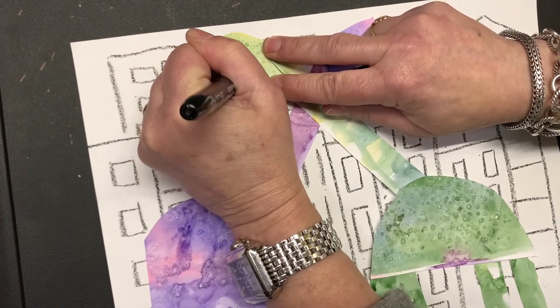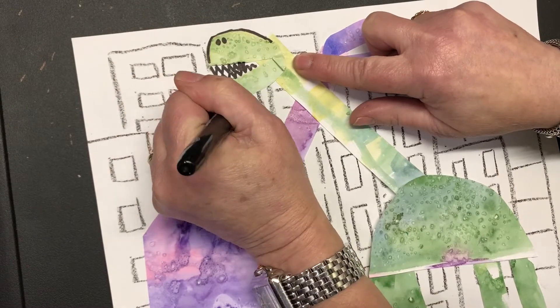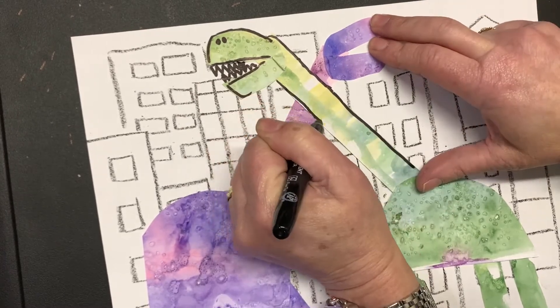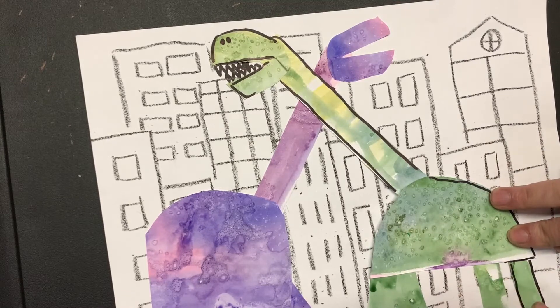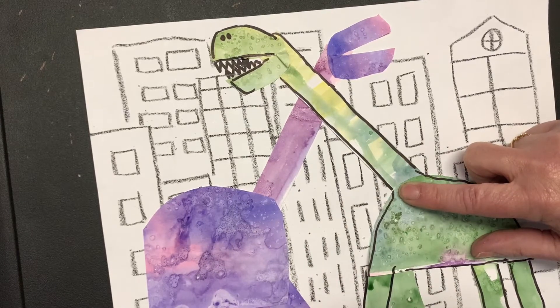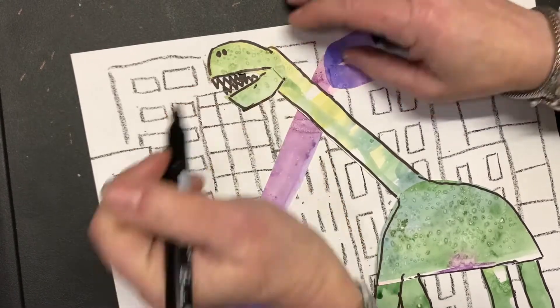I draw some gnarly teeth, then trace around everything to give it nice details and make those dinosaurs really pop out. That's called emphasis in art — I want to emphasize those dinosaurs. If I wanted to add scales or spots on my dinosaurs, I could go ahead and do that.